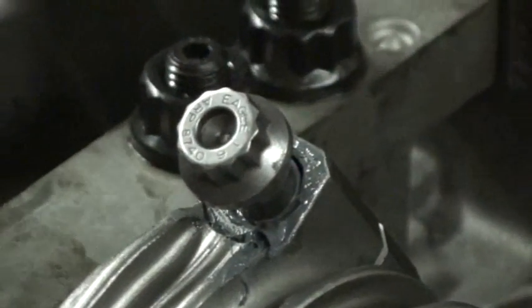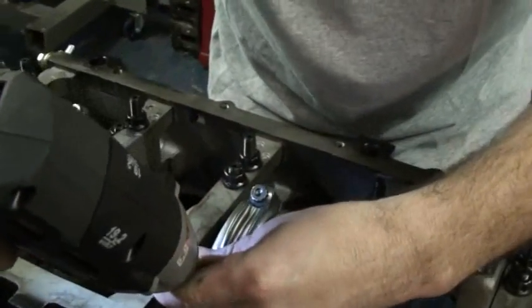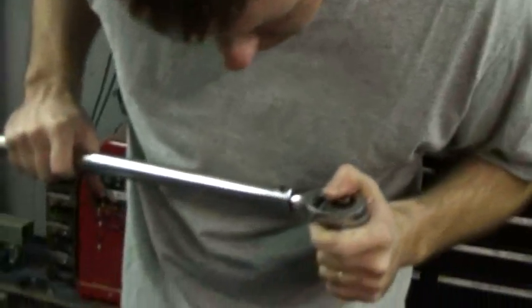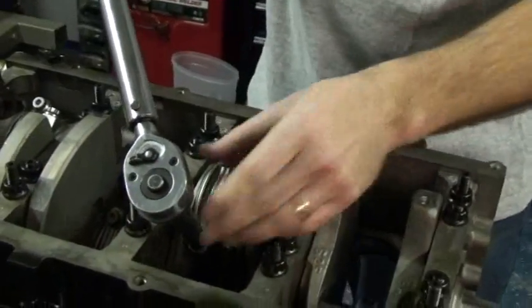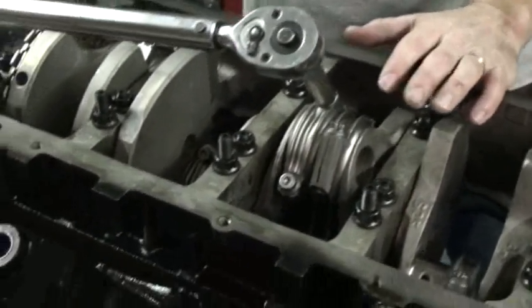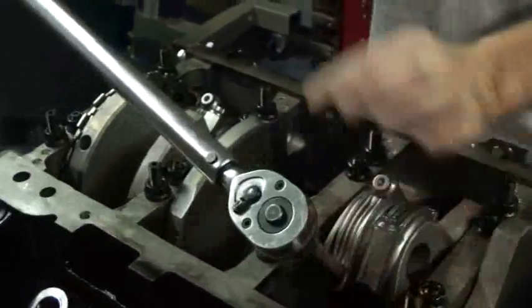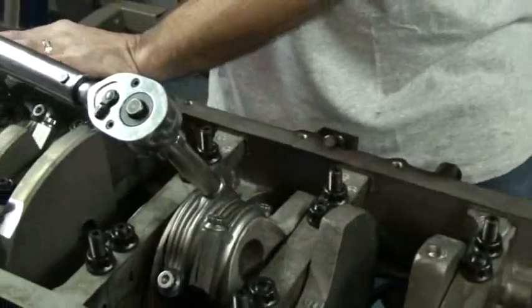We're going to torque these down to 63 foot-pounds. First, I'm going to ease them up with this electric gun to see that it seats properly. And we're ready to torque them down using a clicker-style torque wrench. Alternately go back and forth as you're getting your torque. We've got to wait for the click — there's one, and there's the other.